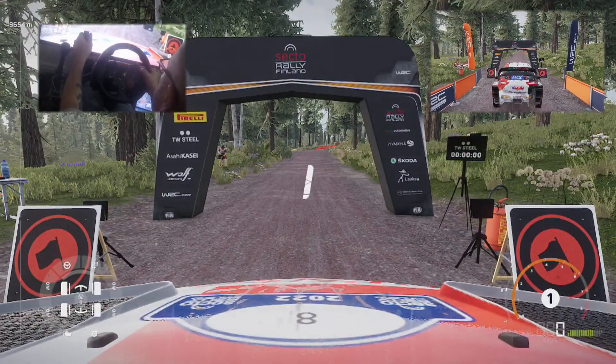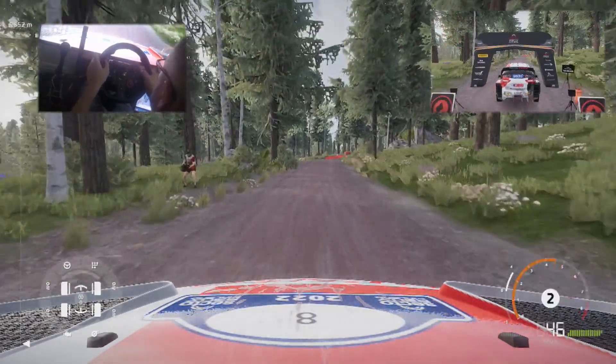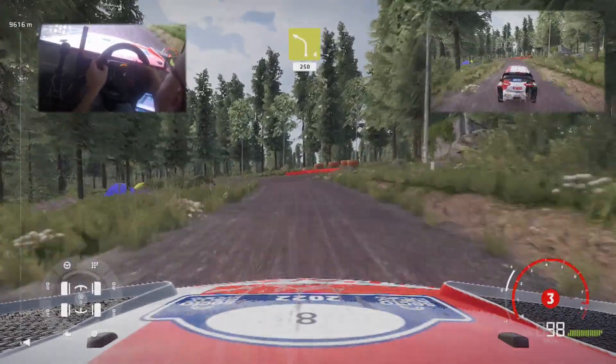3, 2, 1, off we go! 50, left foot cut, keep in, 250.